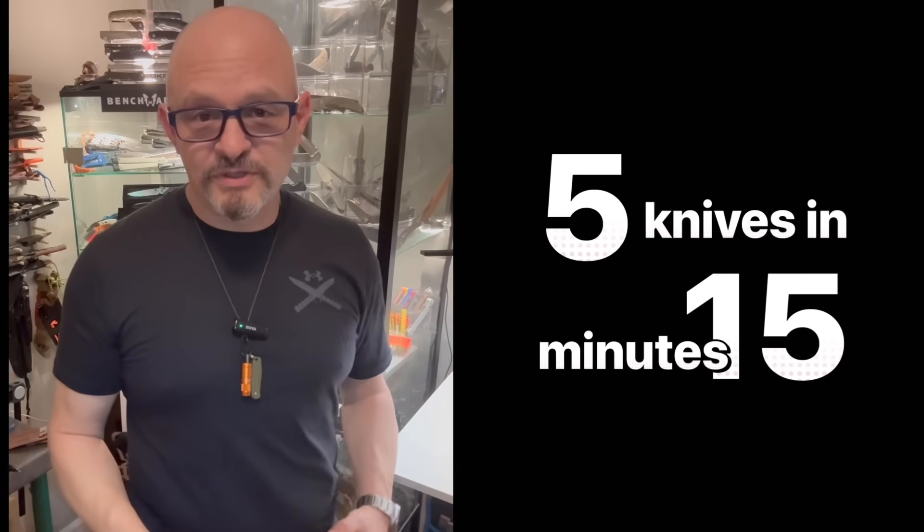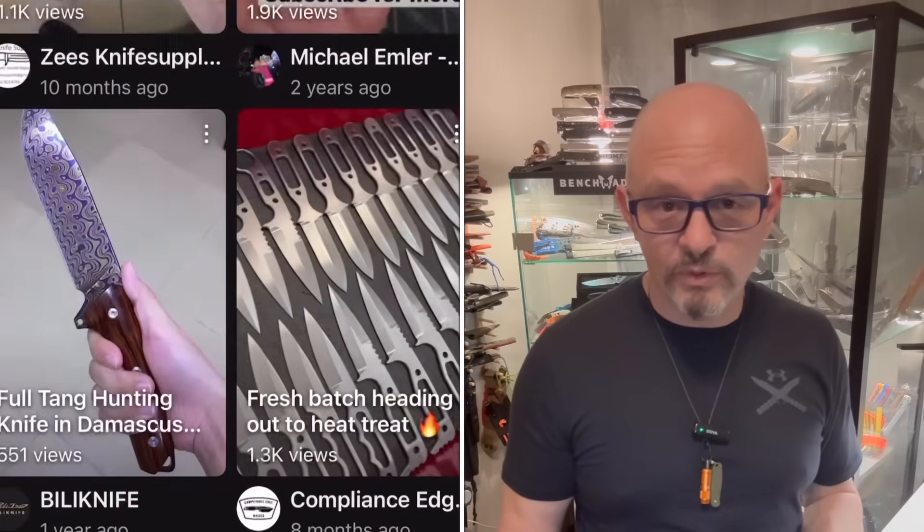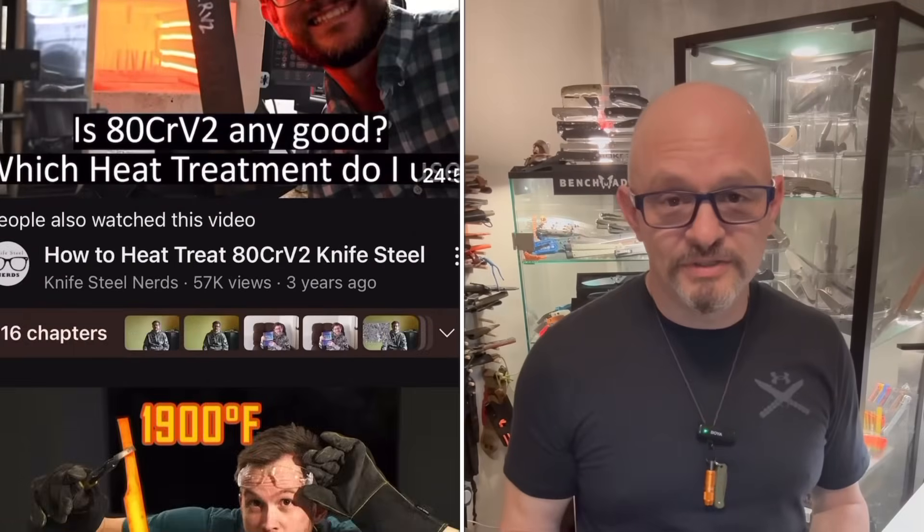Today I'm starting a small series of videos that dives into a hot topic. There are rumors circulating within the community that certain companies or even entire countries heat treat steels worse than others. Is there any truth to that, or is it just another hot potato being tossed around amongst the Google experts? So grab your favorite knife and let's cut through some bullcrap.